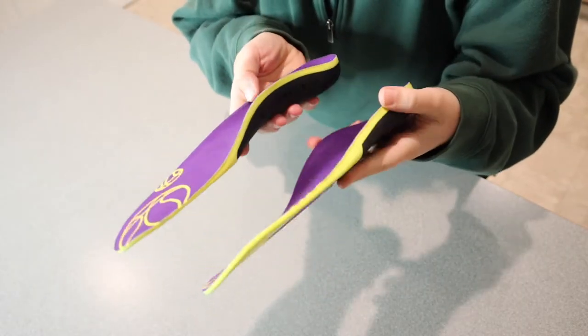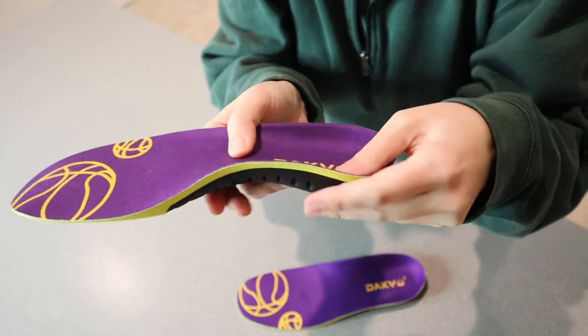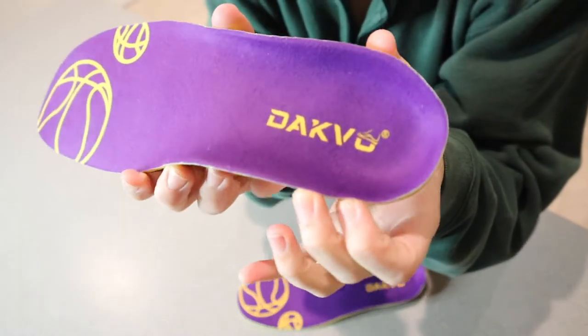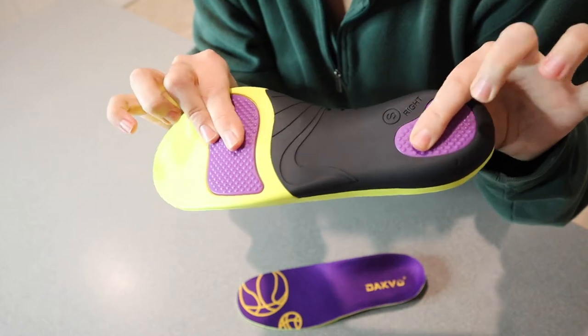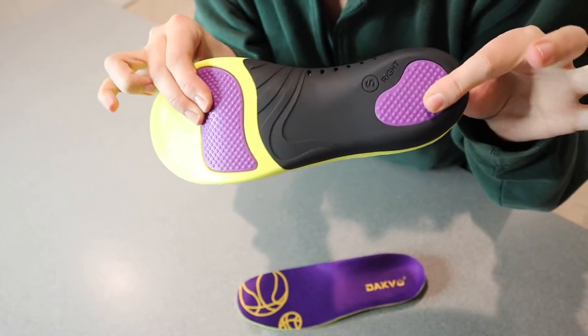This is a style that I picked right here — you can kind of see what these look like. They have this really nice arch support here in the middle. This little purple part right here is like a non-slip grip, which is nice, so you don't have to worry about this moving around in the bottom of your shoe.